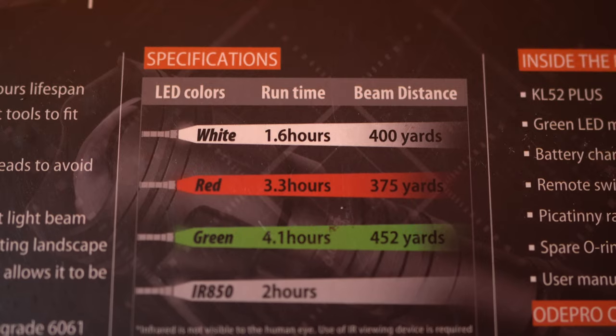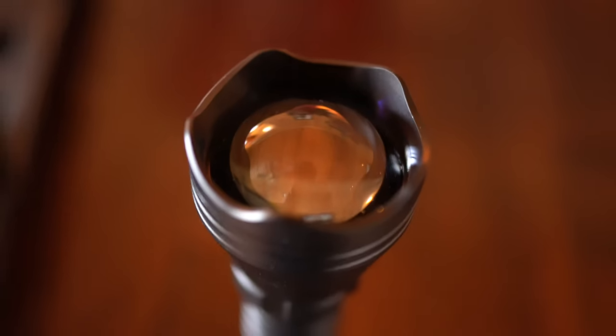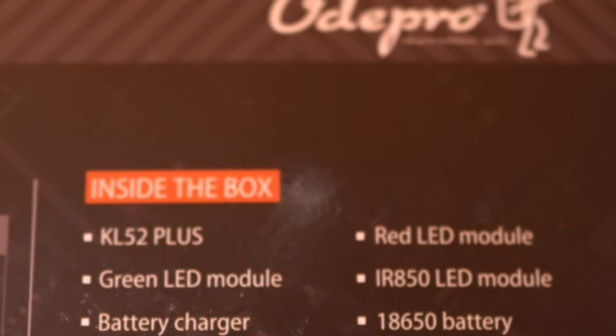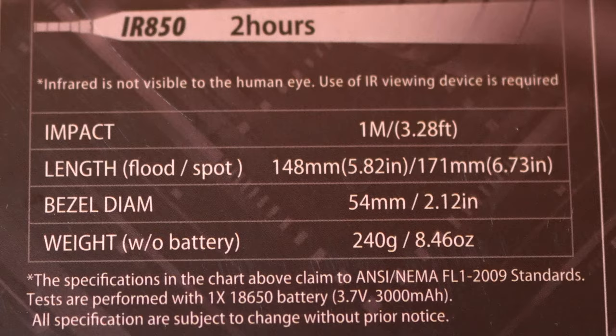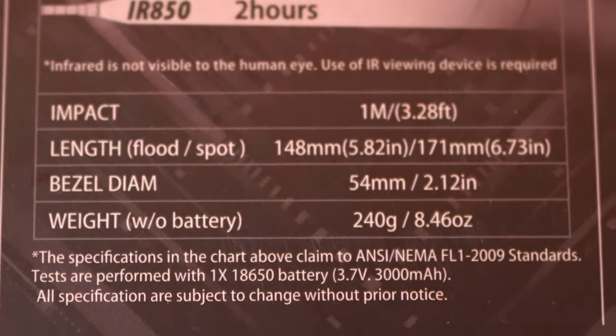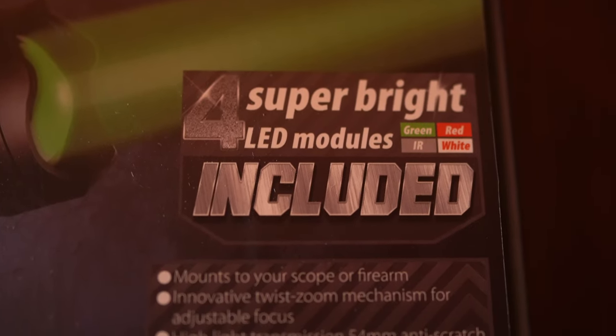Just holding it, it's really heavy-duty. I've been using it for quite a while now, and it works pretty good. You can see in this chart here: the white goes 1.6 hours at 400 yards, the red will burn 3.3 hours at 375 yards, the green burns 4.1 hours at 452 yards, and the IR850 burns 2 hours. Infrared is not visible to the human eye, but you can use it if you have an infrared viewing device.